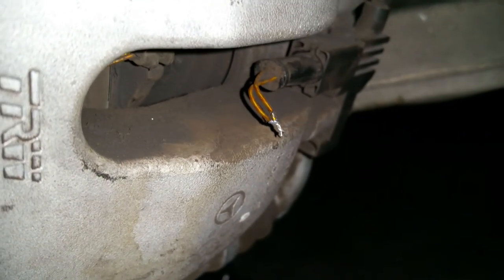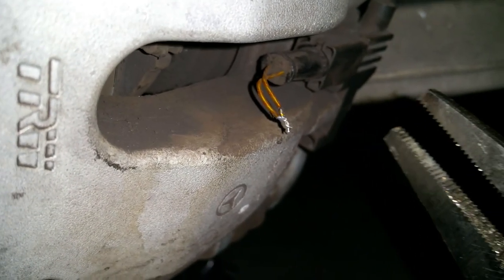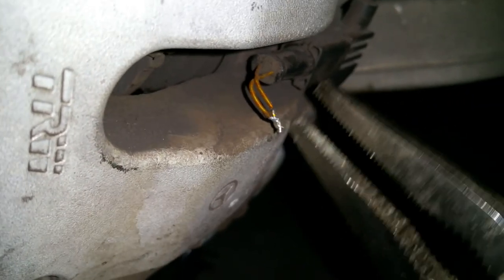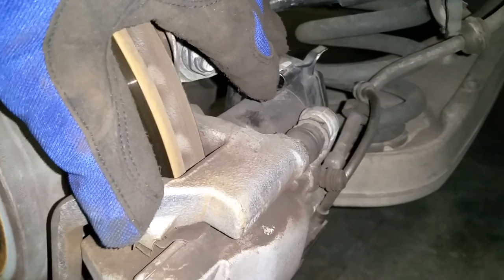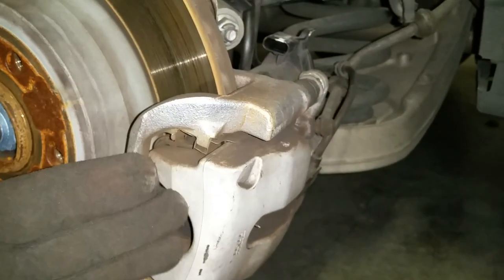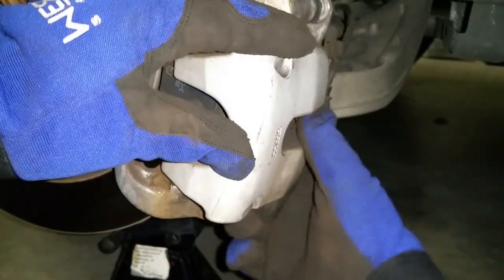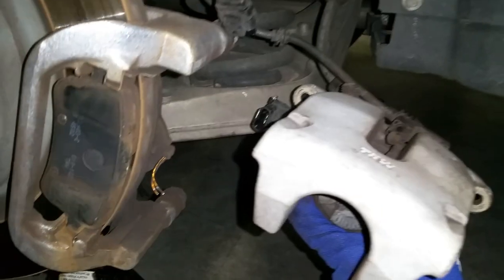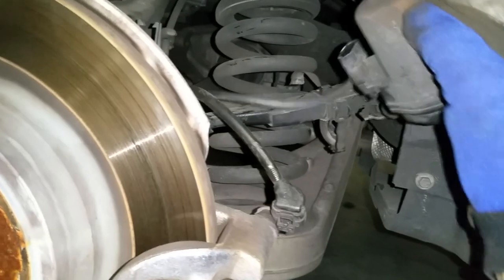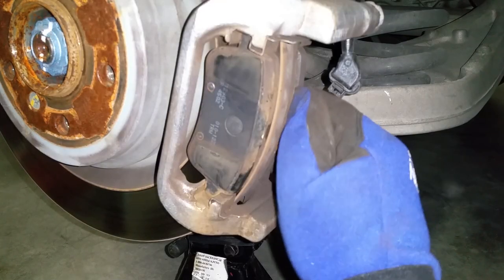Now this is your brake wear sensor — it was temporarily turned off. I do not recommend you do this; I did it just to stop the car from notifying me that I need to change my brakes. Now we just need to pull this sensor and disconnect the harness. We're ready to remove the caliper, and since the emergency pump is right here, you can't pull the brake caliper straight out — you have to do it from underneath like this. Don't hang your caliper on the wire; make sure you secure it somewhere. You can just rest it like this and it will stay.